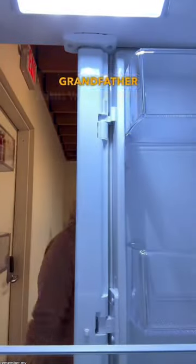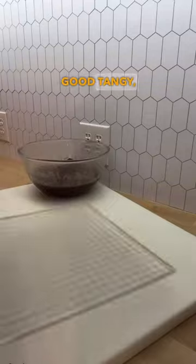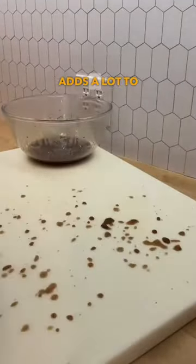I remember my grandfather using Worcestershire sauce on his steak. I started eating mine that way, and I really enjoyed it. I don't remember why I stopped using it. It has a really good tangy, but not overwhelming flavor, and it really adds a lot to meat.